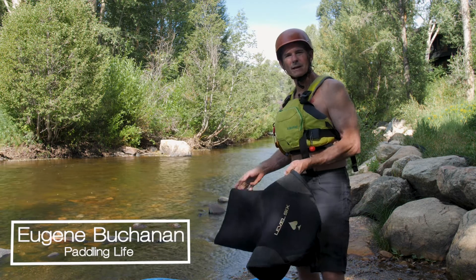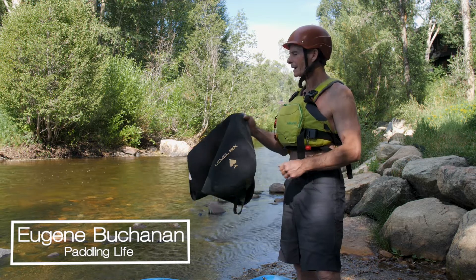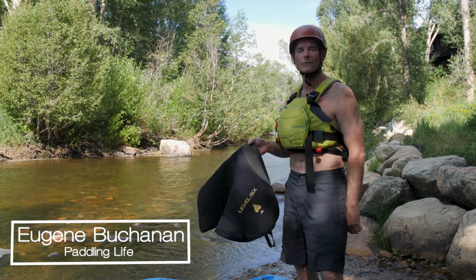Hi guys, Eugene Buchanan here with Paddling Life. Today we're bringing you a look at the Level 6 Ace and King Spray Skirts, freshly redesigned for 2022.